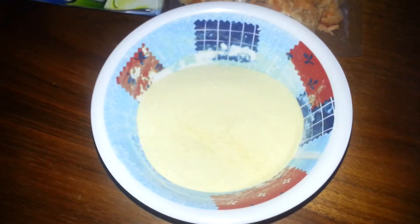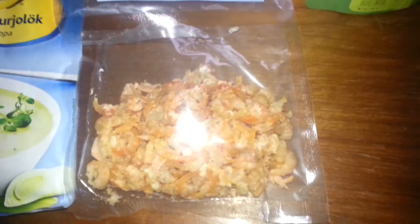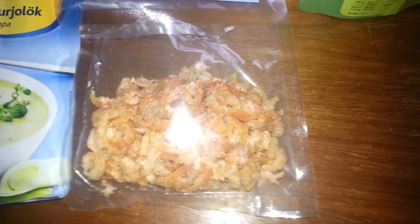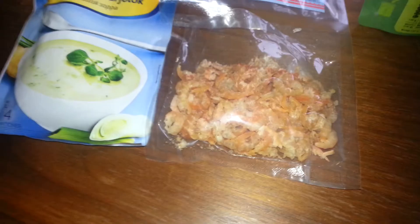We're gonna make mashed potatoes with cod and white wine sauce. We have mashed potatoes — measured for two people, that was 62 grams. We're gonna use some shrimp. This is freeze-dried shrimp you can buy in Asian food stores. They keep it in the freezer usually.